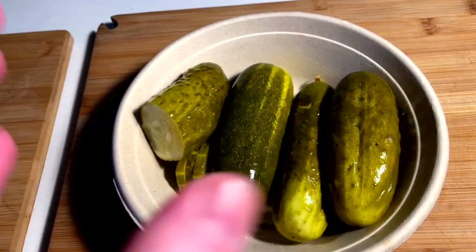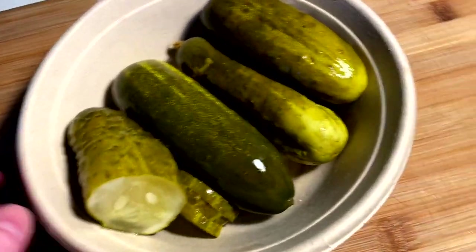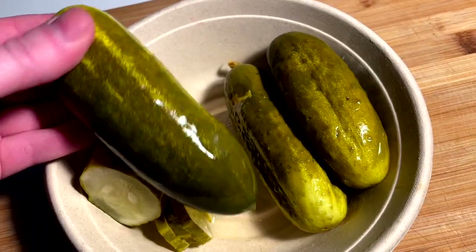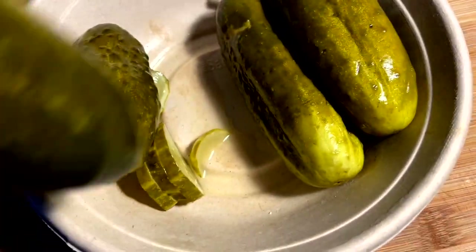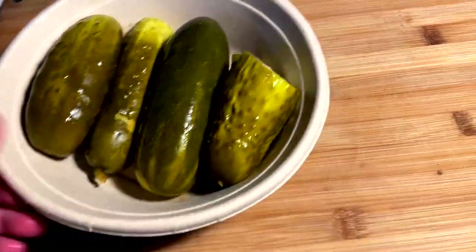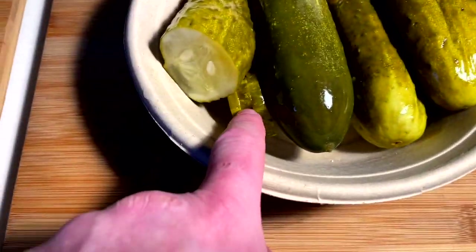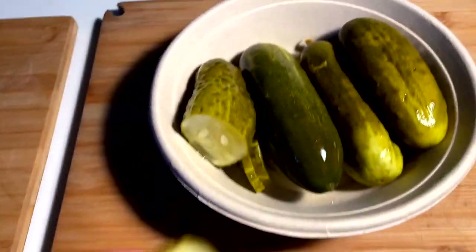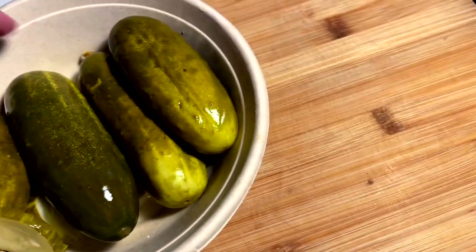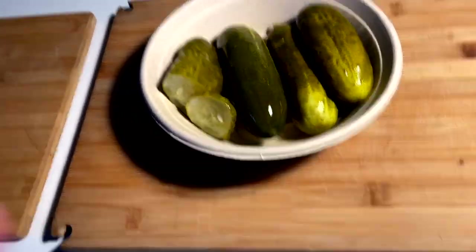I did a Mr. Sub video not too long ago and found out they had the best pickles I could ever find — these massive, perfect, nice white inside kosher dills. I rolled up to the joint and the guys hooked me up with five. I ate one on the ride home, not gonna lie. I want to do two styles of fried pickle: the coins, the chips, and also spears, to see if it makes a difference.